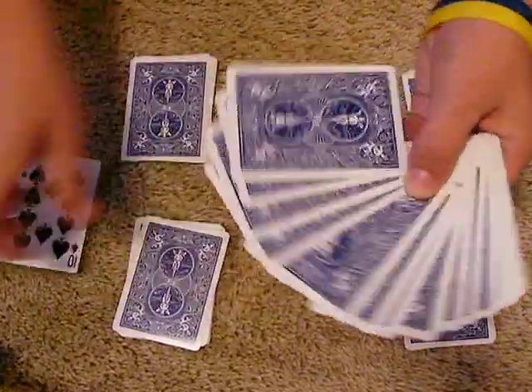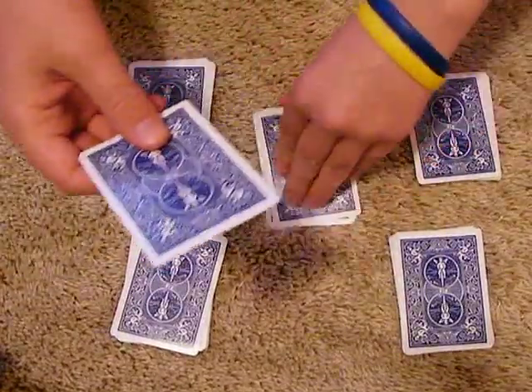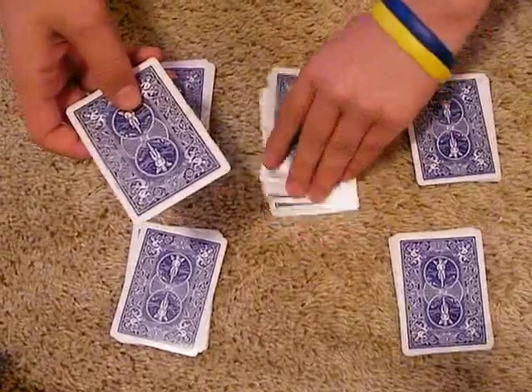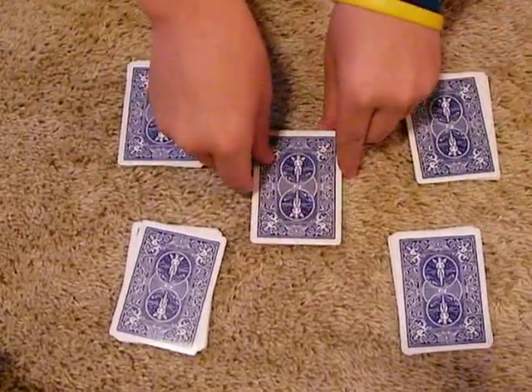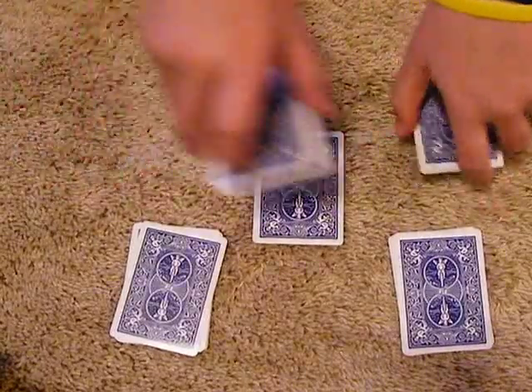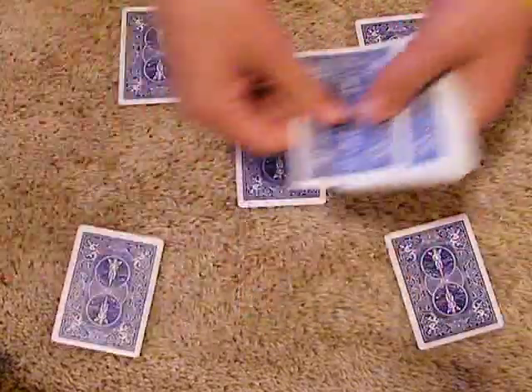They picked the Ten of Spades. Get rid of the rest of the deck, we don't need that. Now what we're going to do is we're just going to stick the Ten of Spades right into the center of the pack. It doesn't have to be in the center, but it goes quicker. We're just going to pile the decks on top and bring the layout of the piles again.